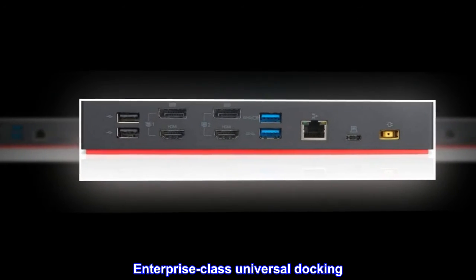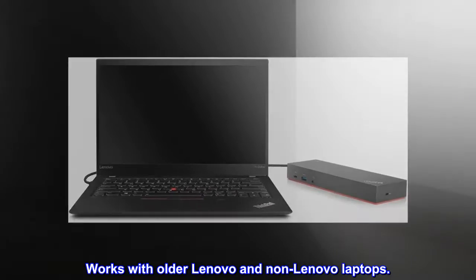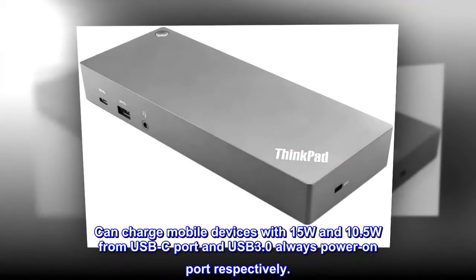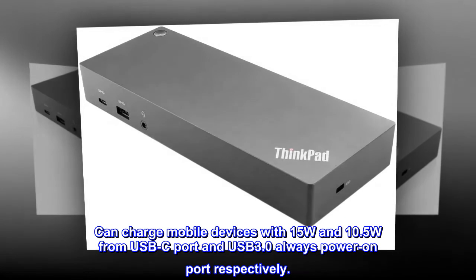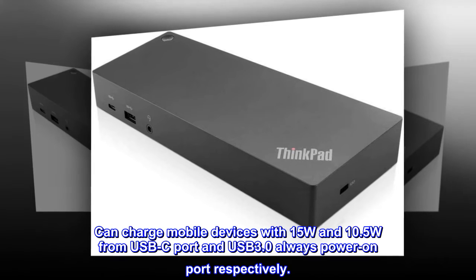Enterprise-class universal docking. Supports ThinkPad Rapid Charge. Works with older Lenovo and non-Lenovo laptops. Can charge mobile devices with 15W and 10.5W from the USB-C port and USB 3.0 always-power-on port respectively.